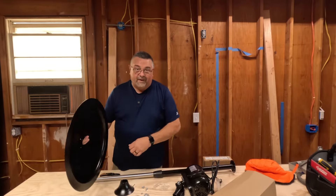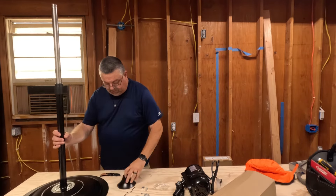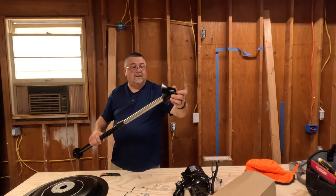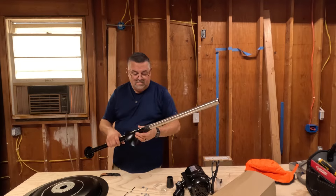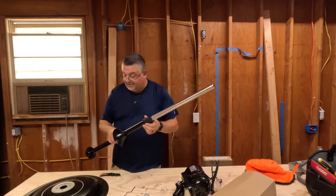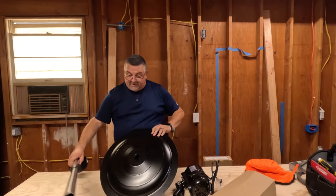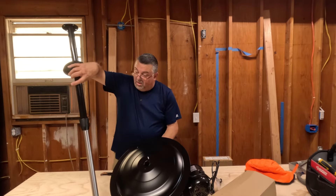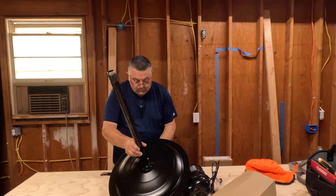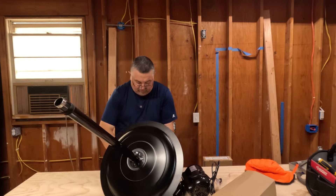Hmm, wonder what those are for. If I were guessing, I'd say this has to go on here and that would go there — but how do you get it down there? It doesn't fit over that. Take this off and take this off, put this on, put this back on — and I'm guessing that's how it goes. It'll mount on here like this and that'll cover everything up. Got the bolts here to prove it. Four bolts and nuts — pretty simple.